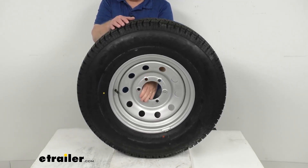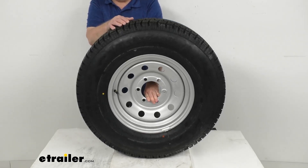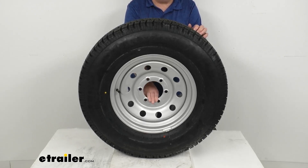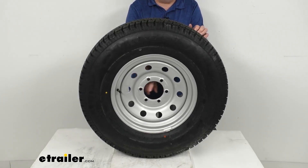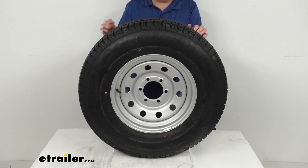It uses a wheel lug size of 1/2 inch by 20 or 9/16ths by 18. This wheel has a weight capacity of 3,640 pounds. Note that this assembly does not come with a center cap; those are sold separately on the website. The pilot hole diameter is 4.25 inches, so you want to make sure the center cap is the same diameter because it will go through this hole when you install it.